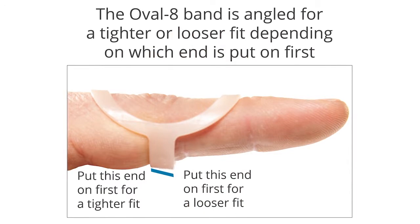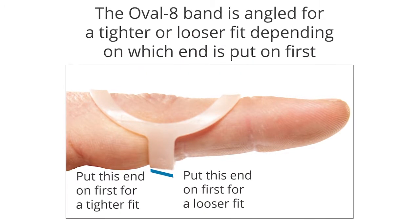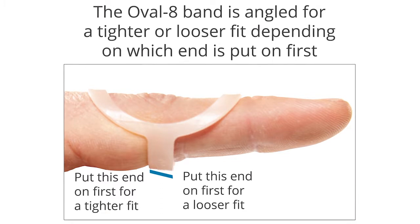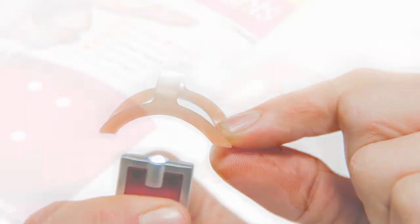Every Oval-8 splint fits two sizes. The angled band is designed to let the splint fit about a half size tighter or looser depending on which end you put on first. The size of the splint is etched on the bottom of the band after the name Oval-8. Shining a light on the inside of the band makes it easy to see the size.